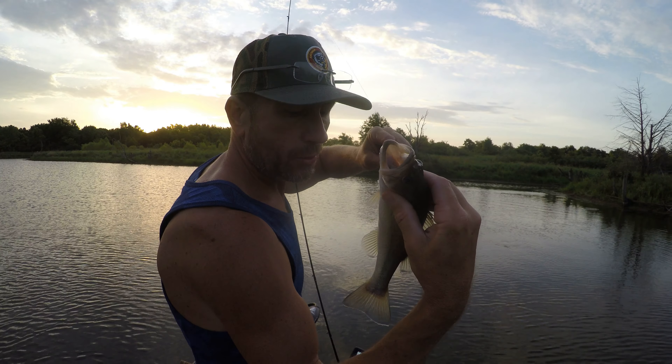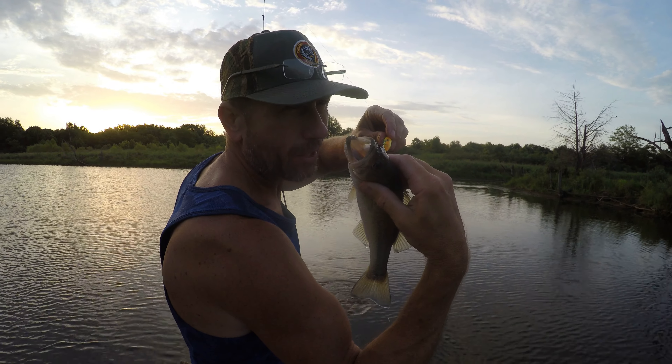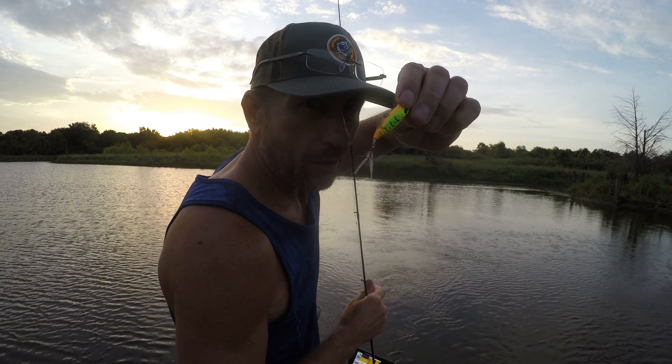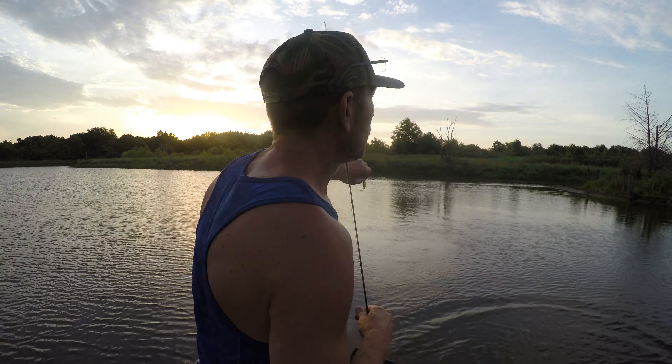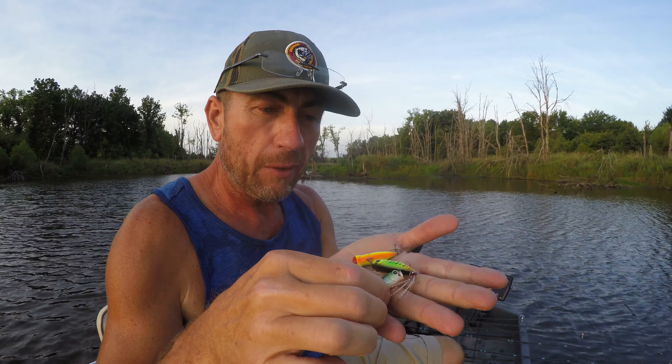Hello, everybody. Welcome to the show. We are fishing with BFS poppers — they're not really BFS poppers, no such thing — but we're fishing with very small, ultralight-style poppers with BFS gear. And it's going to be a heck of a show. We're comparing three different brands and styles of topwater baits I got off AliExpress.